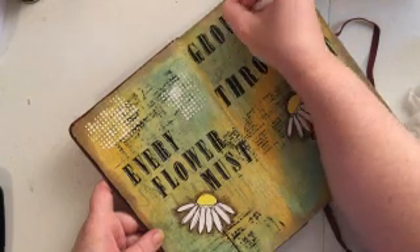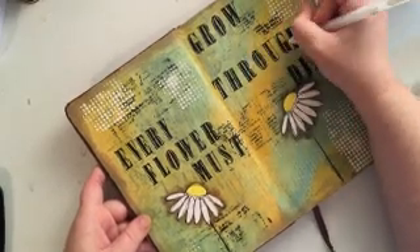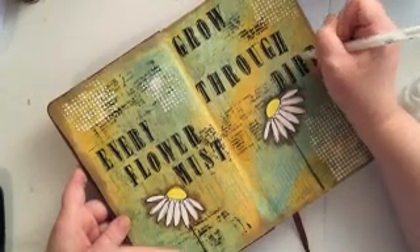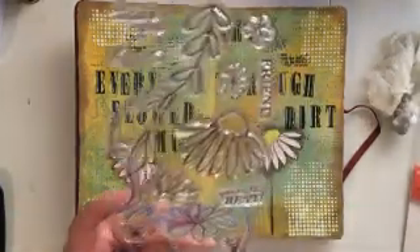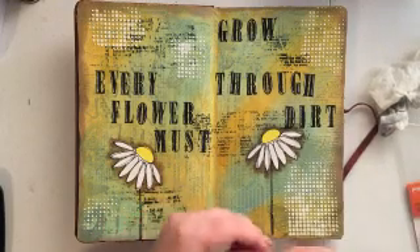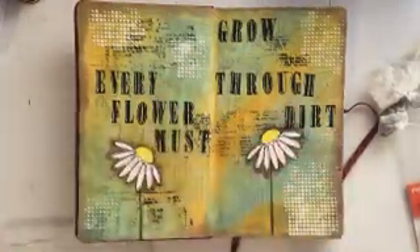Once I finish highlighting my letters, the layout is actually pretty well finished. I could stop right there and I would be perfectly happy with it. Looking at the layout though, I thought it looked just a little bit dark for my taste, so I thought I'd go in and add just a little accent — something to brighten it up. I've found a swirl look that I like that I'm going to add with an embossing tool.